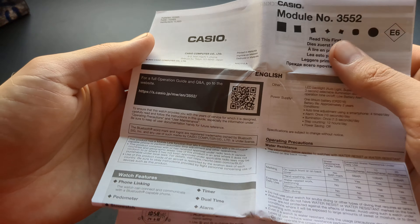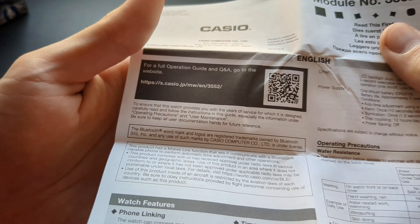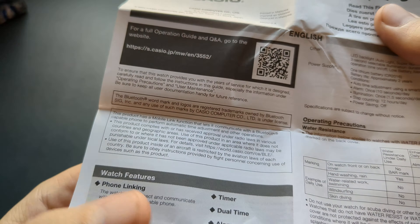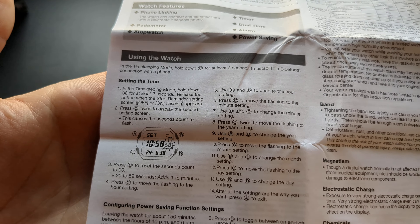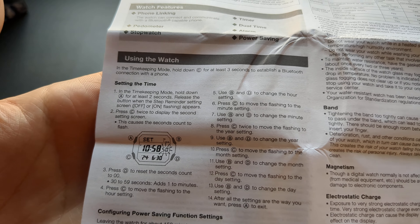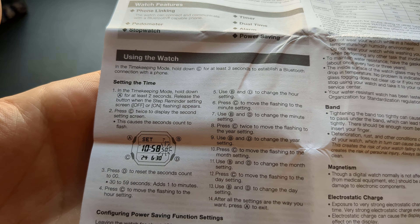Let me show you the full manual of the GD-B500 G-Shock watch. If you have lost your manual, you can simply pause this video at the parts you need and basically check what you need. I will slowly show all the manual — it's not that huge, so you can simply pause the video where you need.